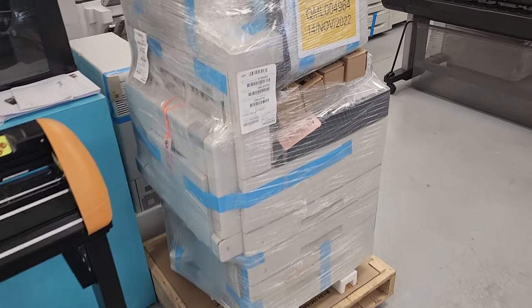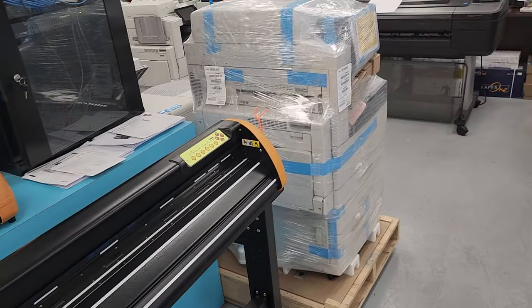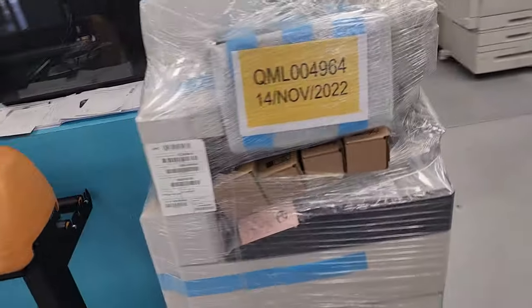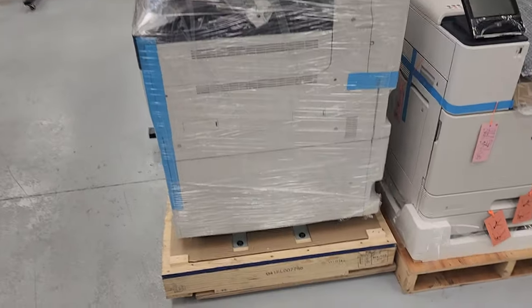Hello, this is Shai at Absolute Toner. This video is for Rikki — you asked us to send you a video of the Xerox machine to show you how they look. So this is one of the units, and you can see they attach to a skid.